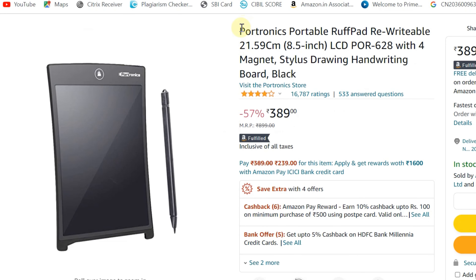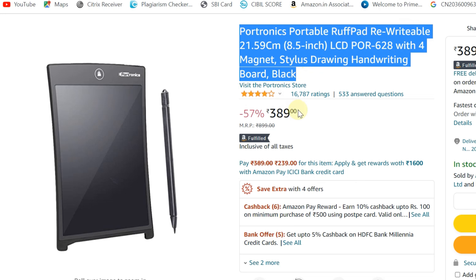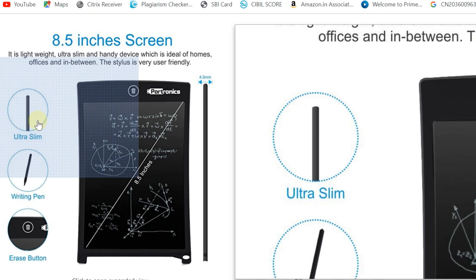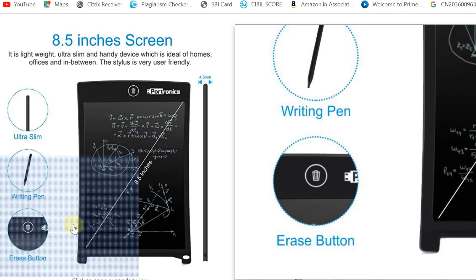Welcome back to our channel. Today we have the Potronix portable writing pad, where you can write down your work and erase it with an easy button, and you can use it multiple times.